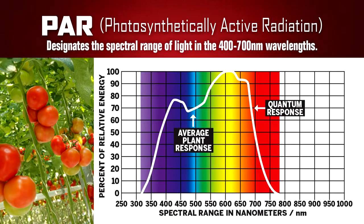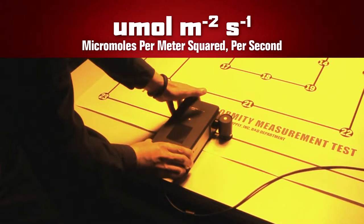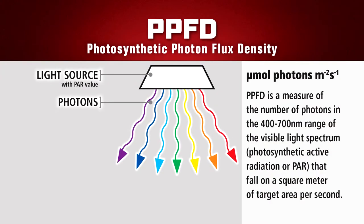PAR, Photosynthetically Active Radiation, designates the spectral range of light in the 400 to 700 nanometer wavelengths, which is required for photosynthesis. PAR is normally quantified as micromoles per meter squared per second, which is the measurement of Photosynthetic Photon Flux Density, or PPFD, in a designated area.